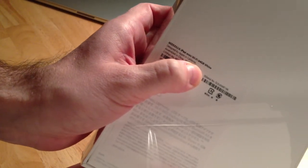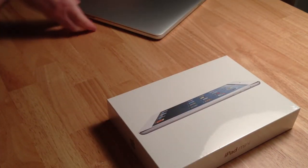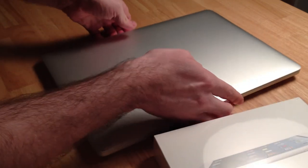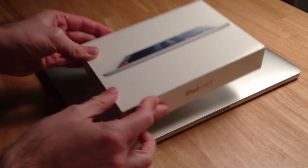64GB, WiFi version. The box is insanely small. Comparing that to the MacBook Pro Retina 15 inch, it's tiny.